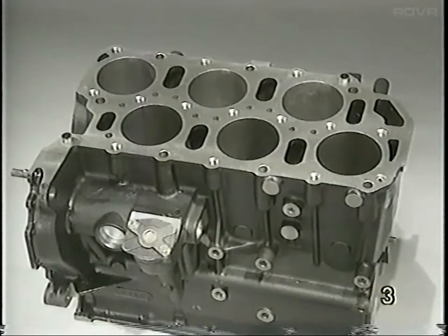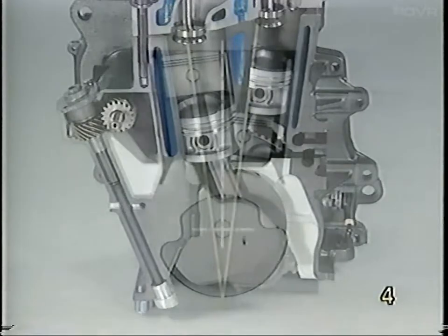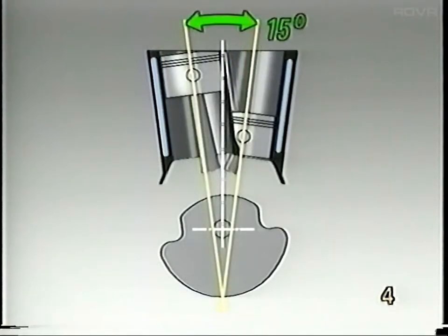The staggered cylinder bores result in the engine being about the same length as a four-cylinder engine. The 15-degree design allows the cylinders to be almost in line and the centerline of the cylinders to cross below the centerline of the crankshaft.